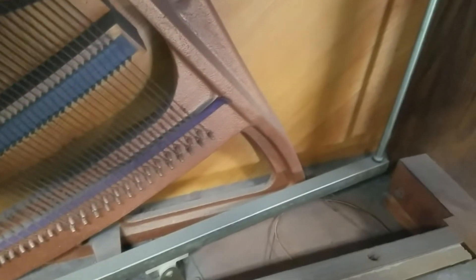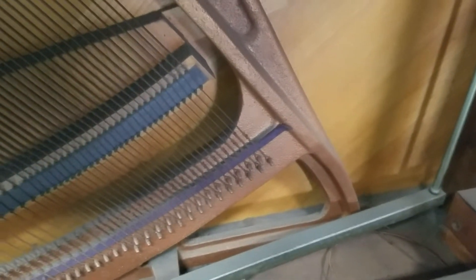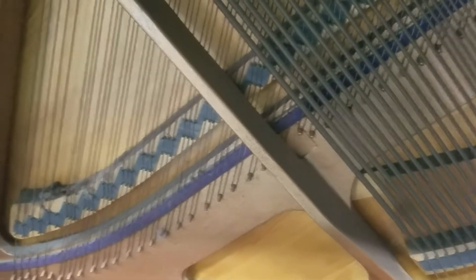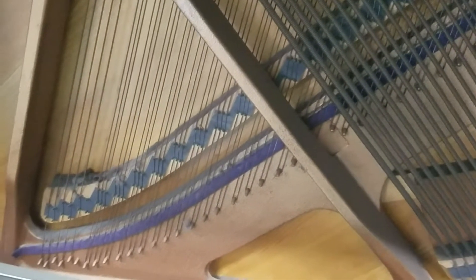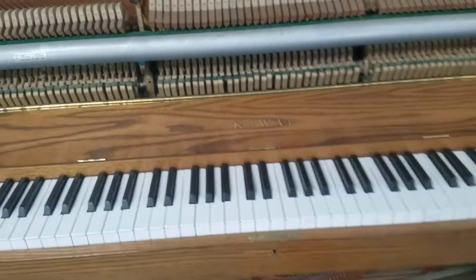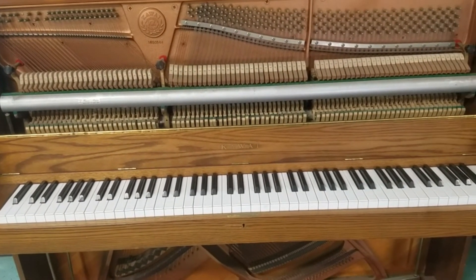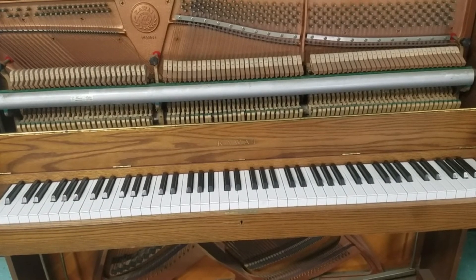Here at the bottom you can see the broken string has been left. I don't think they're going to want this string replaced. But I'm going to tune the piano to make it sound as good as it can be. It's so unfortunate that this is a nice piano but it's being neglected. These really well-built pianos can withstand a lot of abuse and still sound pretty decent.